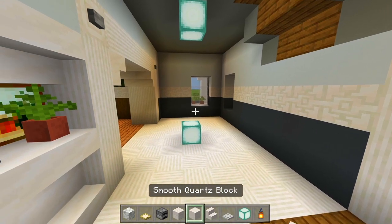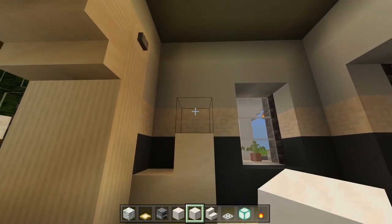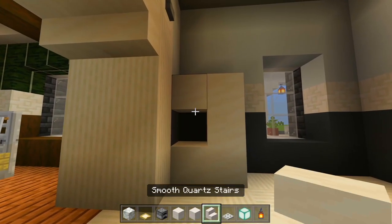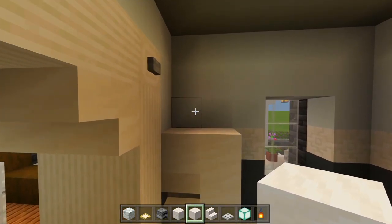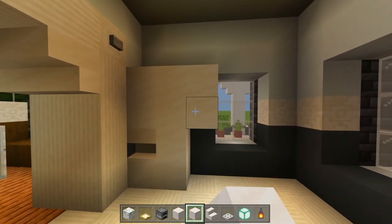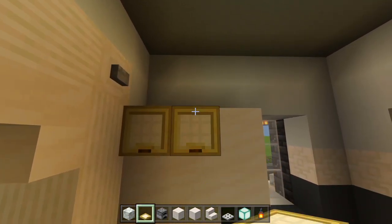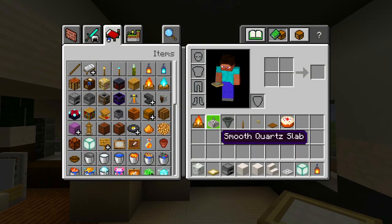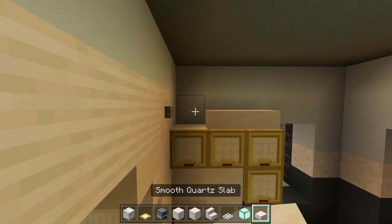I'll start with the full blocks of smooth quartz over here in this corner for the fridge — full blocks like that. This empty space will be an upside down smooth quartz stair. Then grab the full blocks of smooth quartz again and have three blocks for some cabinet space up here, with one going down. Cover those up with the birch trapdoors, then grab smooth quartz slabs and place them right above.